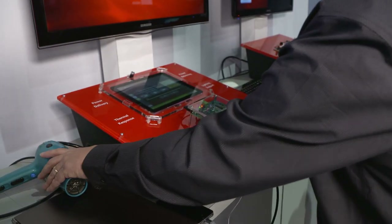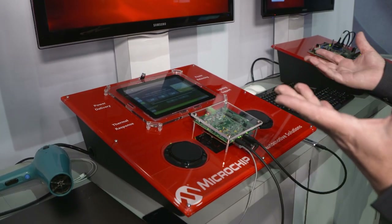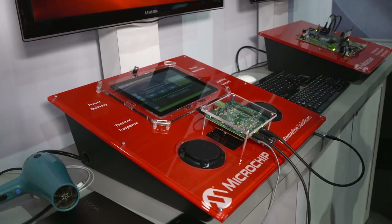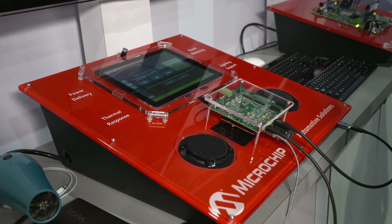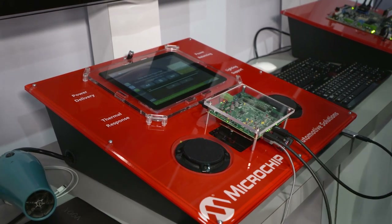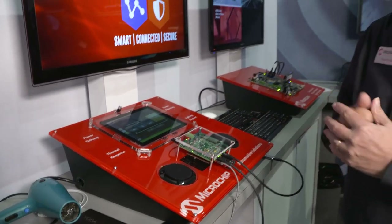All these capabilities are wrapped up in the silicon and supported in the silicon hub. That's why we call it a smart hub — because you get so much system functionality in the device.